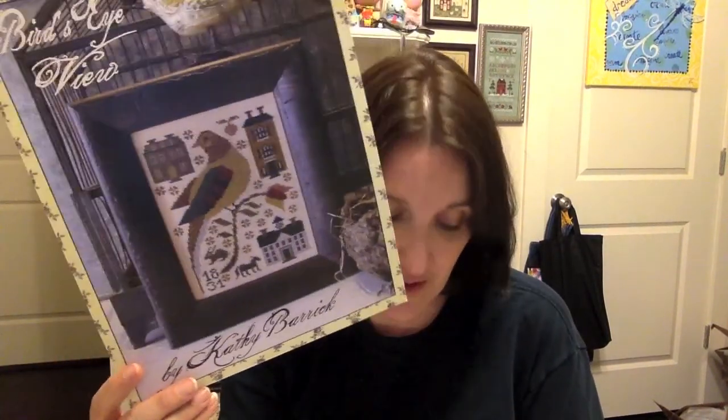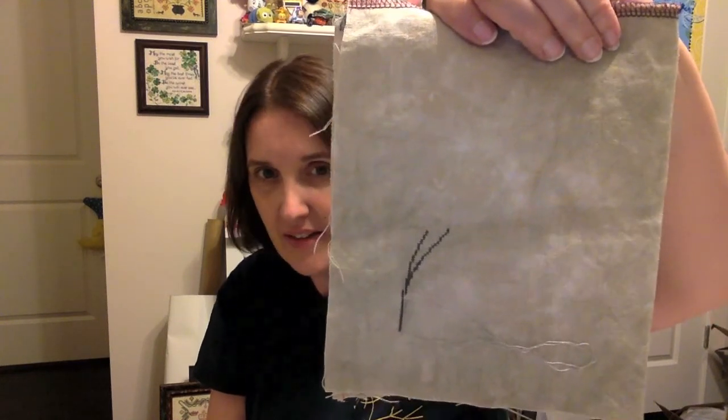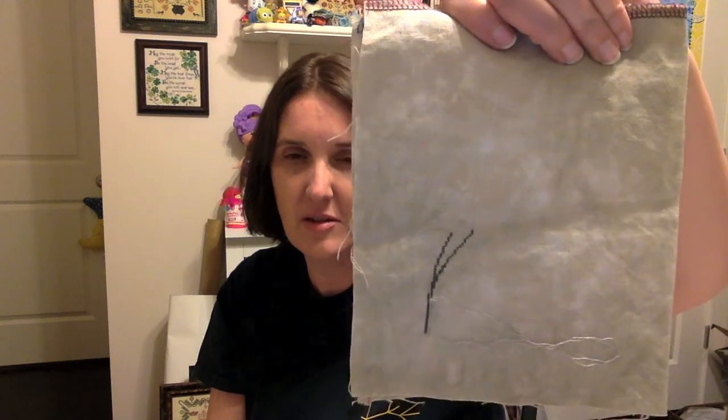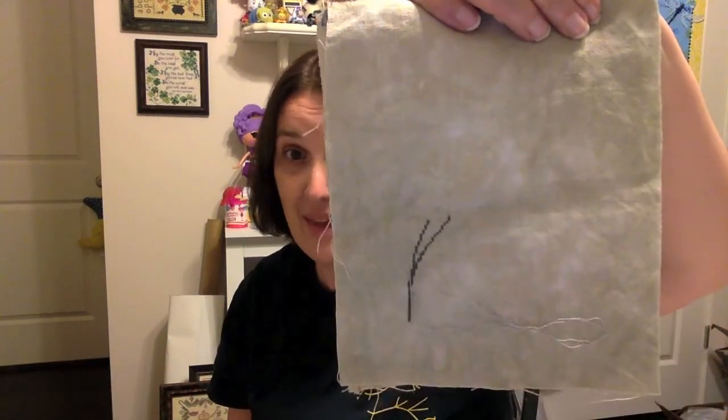That was the last carryover from 2016. Then I got four new starts in a row. Day fourteen was Kathy Barrett's Bird's Eye View — I'm really obsessed with Kathy Barrett's birds right now. I love Cooper, released this year. I'm stitching this on 40-count Heritage, and by Stitch Mania it was already halfway done — it's going to be a tiny little piece. I love it. I'm thinking of stitching them all and hanging them as individually framed pieces in a grouping over my mantle.